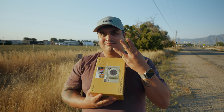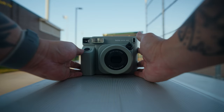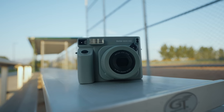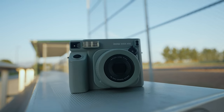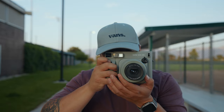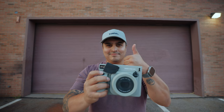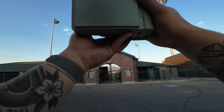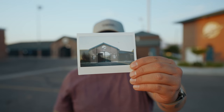Con number three: limited features. While the Instax Wide is easy to use, it does lack some advanced features that photographers might crave. There are no manual settings for exposure or focus adjustments. And if you want to turn off your flash, you can't — you just have to throw a piece of tape over it. So for those who want more control over their shots, this could be a drawback, and you might want to look at other options.